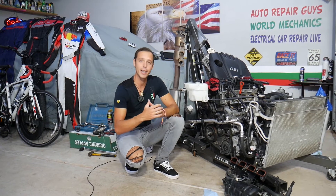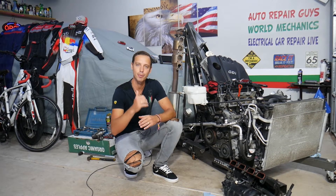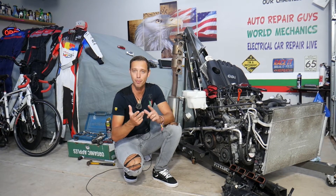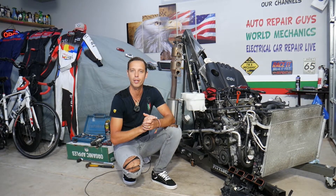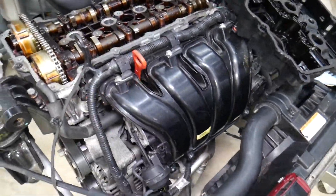Every single car we get at the garage, we try to make at least two to three hundred free repair videos, simply because our mission is to save you as much money as we can. All we need in return — please subscribe to the channel and like the video so we can keep providing this free information. If you need to buy parts at a really good price with quick shipping, check out the link in the description below, and you can also see where we get all our tools and supplies from.